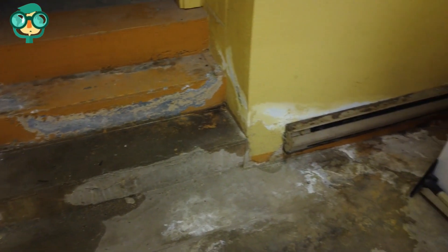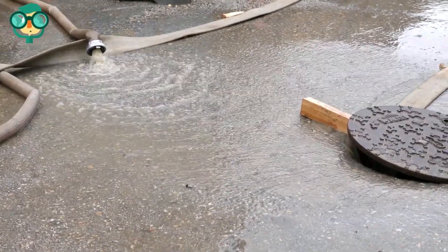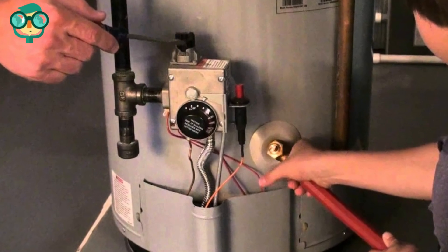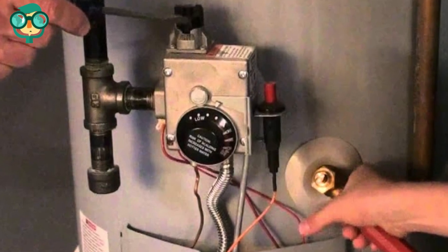Obviously, after your power is restored, you need to get all water out of the basement. This is usually done with a submersible pump. When inspecting the damage, remember to turn all gas shutoffs to the off position. This will prevent a leak in the event a control valve is damaged by water.